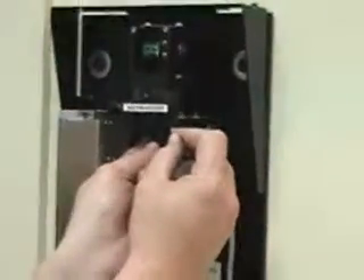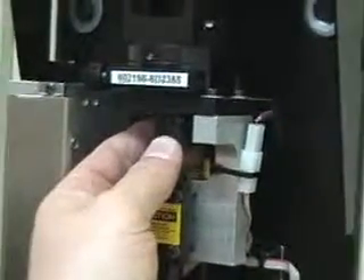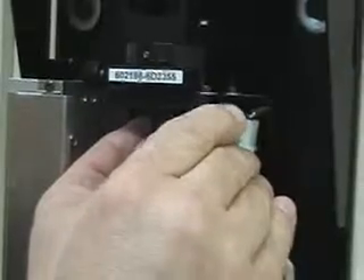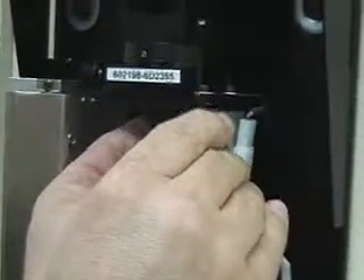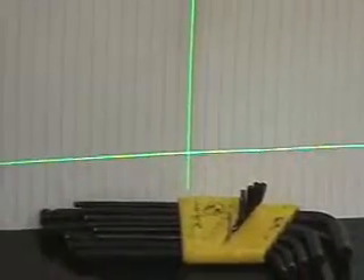The last thing to cover is the focus, which is different than on the red. To adjust it, you need to move the whole focus assembly. There are two set screws at about a 45-degree angle — loosen both of them. Then move the assembly up and down and you'll see whether the focus is good or bad. If it's bad, the line will look really thick. As you move it, it sharpens up. Once you're satisfied, tighten it. That's how you focus it.